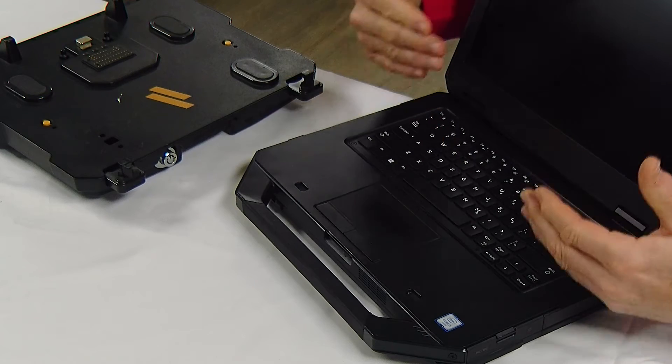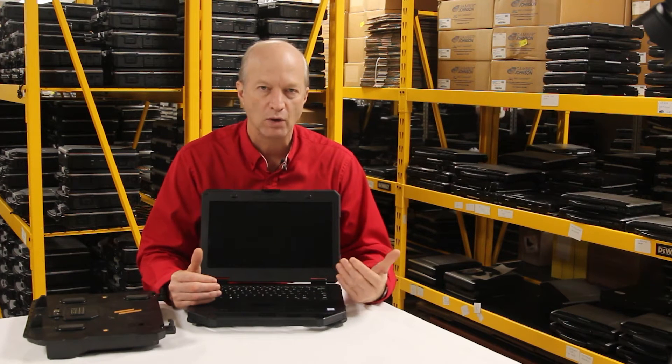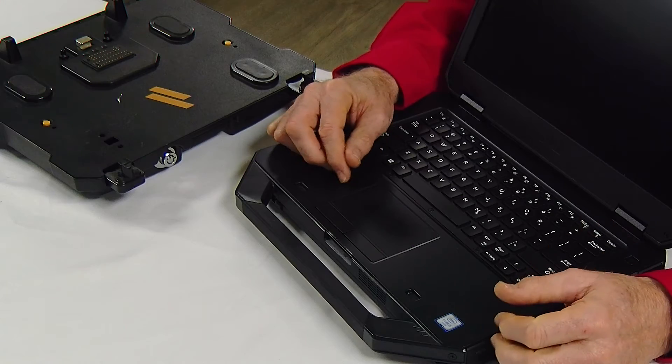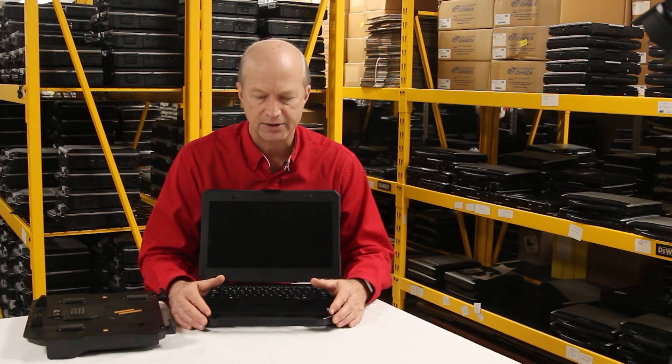Another issue is the touchpad. The touchpad is not as responsive as you'd hope it would be, but quite honestly, I've found that most rugged laptops have a very unresponsive touchpad. I think that's just based on the design they have to do, bringing it to military standards.